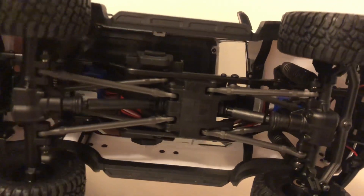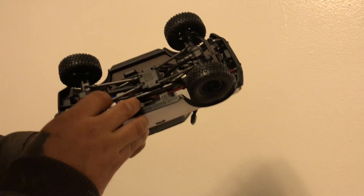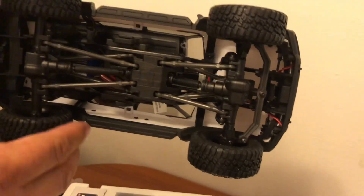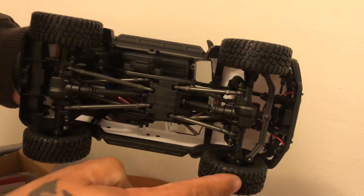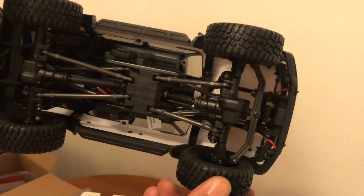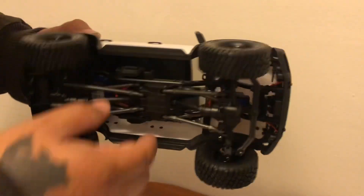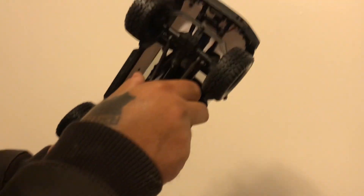Are those plastic links or metal? Plastic. As always with any crawler, everything is plastic. Let's pop the lid off — there are two little quick release clips, no body pins. More realistic looking.